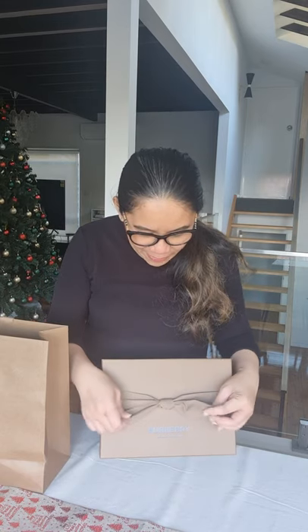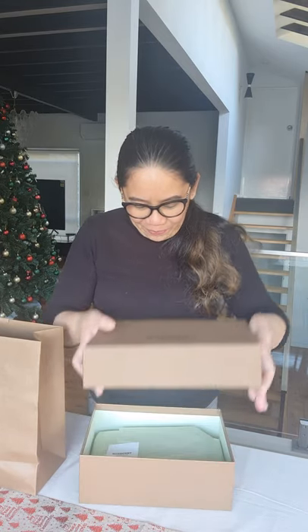The cute part here is it comes with a really nice brown ribbon. I love it. Alright, moving on — let's remove the ribbon. For those of you who watched my unboxing videos before, you know that I don't untie the ribbons. I just slip it out like that, so I can just put it right back in whenever I want to keep the item in the box. Alright, let's open it up. Here we go.